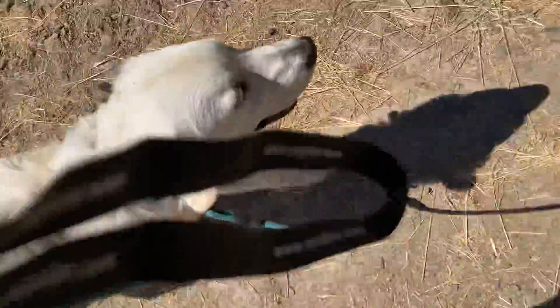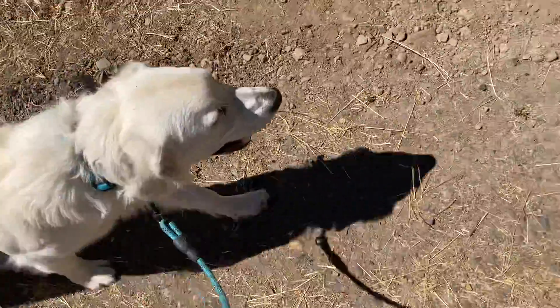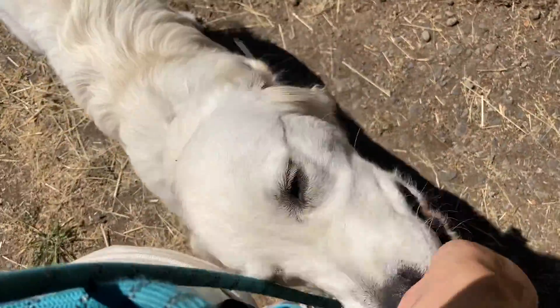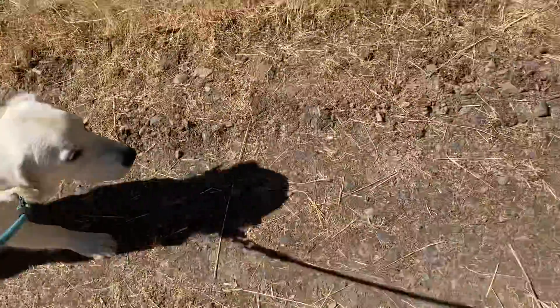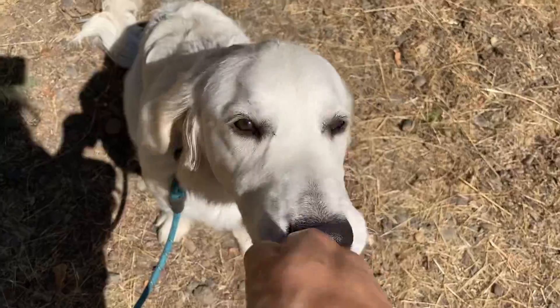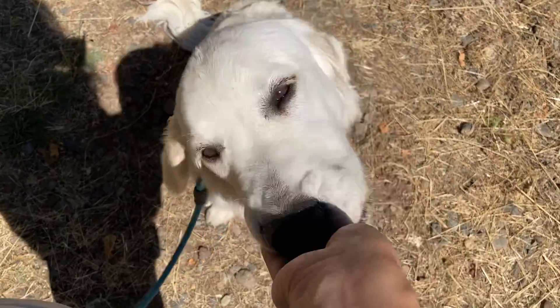I also want to make sure that I am rewarding him when he is in the correct spot and walking nicely. Good boy, Cody. Heel — good boy. I do like when he sits when I stop. Good boy.